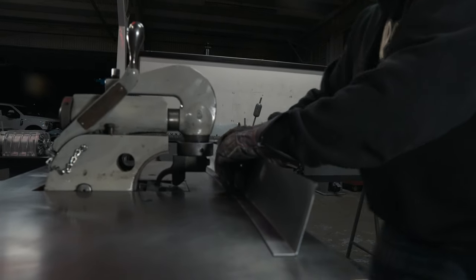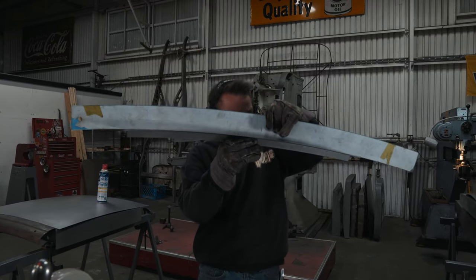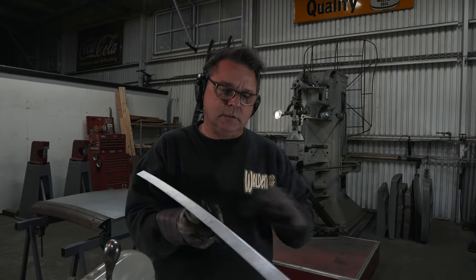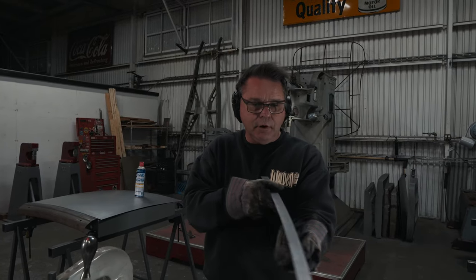Booyah, there we go — nice and flat. Check our arc — the arc looks great, our angle looks good. This piece is ready for the Pullmax. We'll run our bead through here, and that'll be part of our door top.